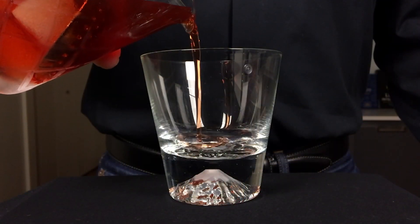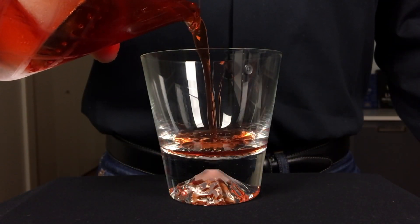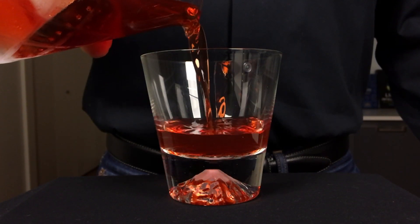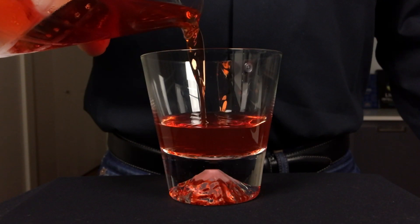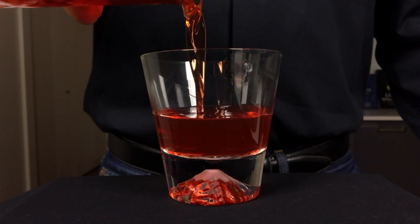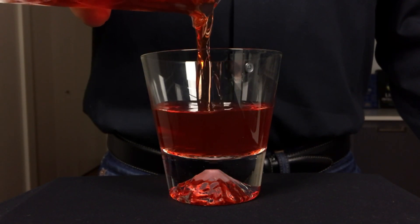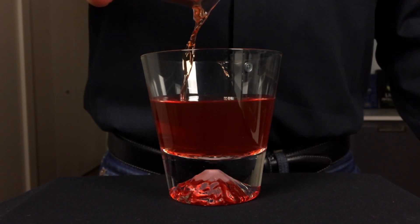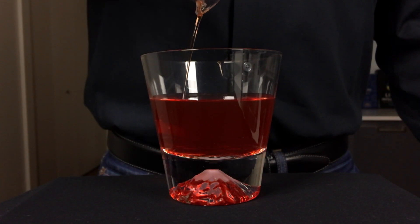After stirring this cocktail for about 45 seconds — providing the necessary cooling and dilution — strain it into a rocks glass, either straight up like this or on the rocks if you prefer. As with most stirred cocktails, I recommend chilling the glass ahead of time by adding some ice water while you're preparing the drink.